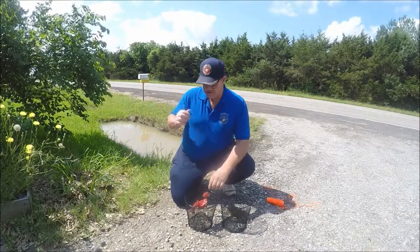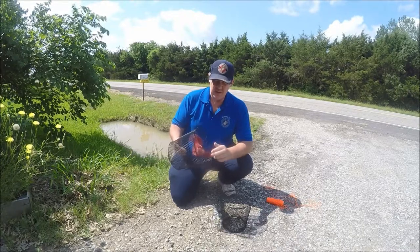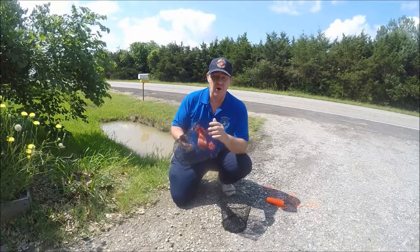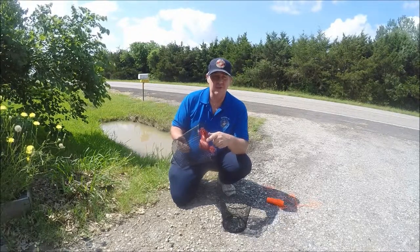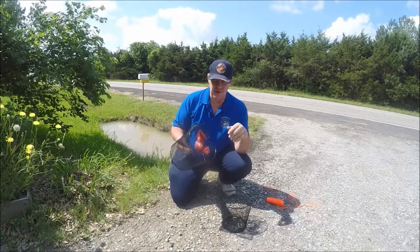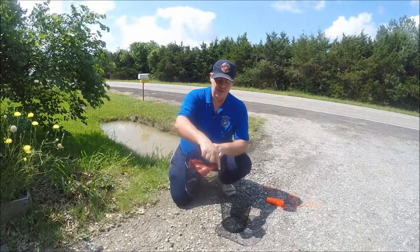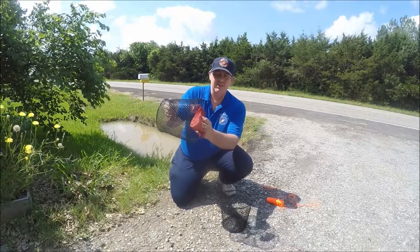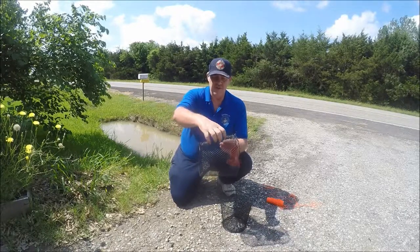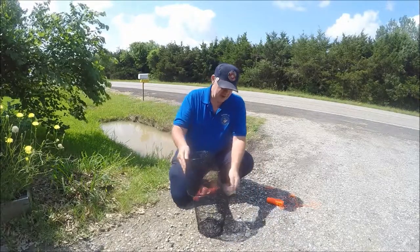Before I put it in this ditch behind me, I thought I would quickly show you how I bait my traps. This is just a piece of that mesh that oranges come in — I just cut me a piece of it. And what I'm using is bacon. You can use other things: cat food, dog food, pretty much any meat. I know bacon works, so I use it. I took a couple of bread ties and tied it right in the middle so it hangs in there. The reason behind that — if you just throw it in there, it'll float or sink and the crawfish will tend to just hang on to the outside of the trap.